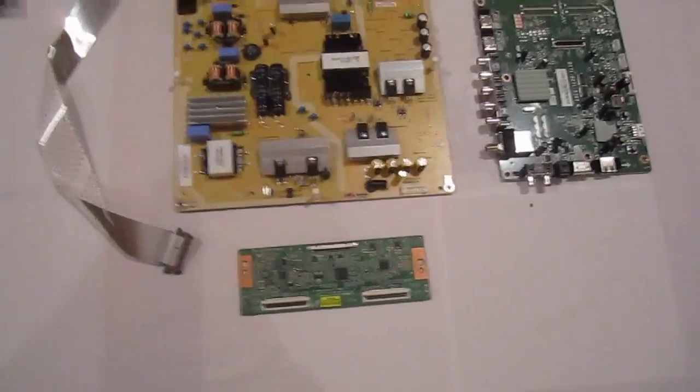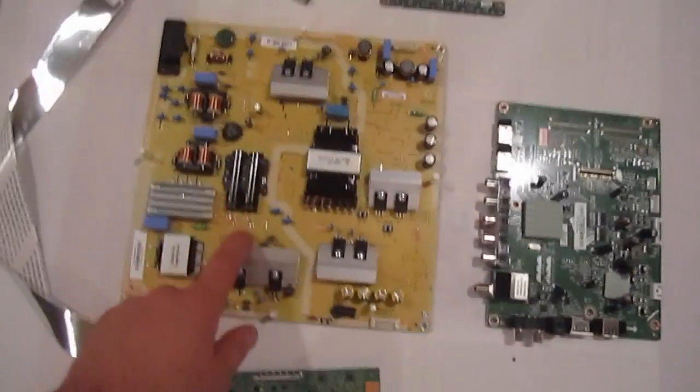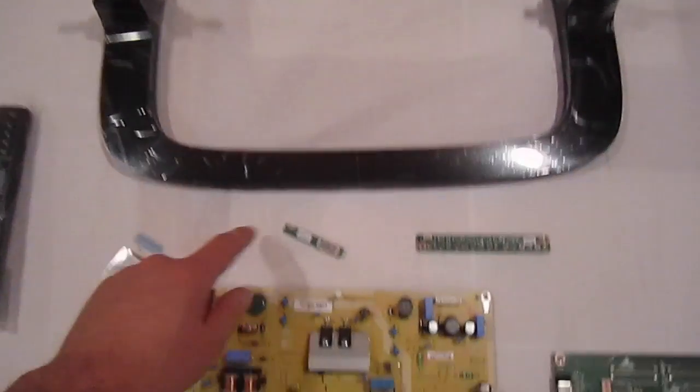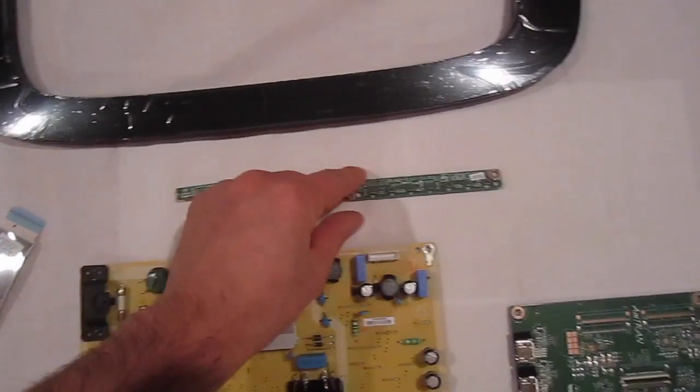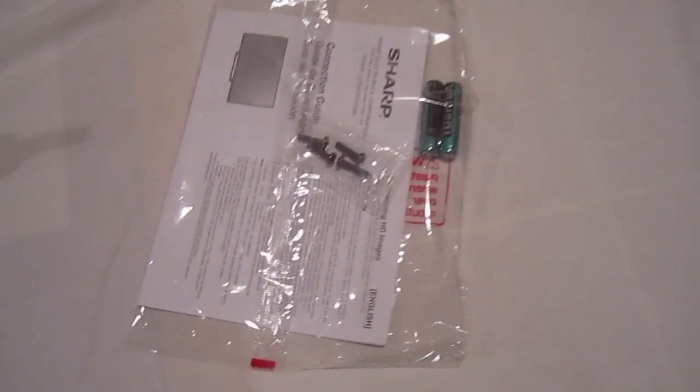And this is the final result: one TCOM board, main board, power supply, brand new TV stand, IR sensor, keypad, LVDS cable, remote control, power cord, and some batteries — from two TVs.